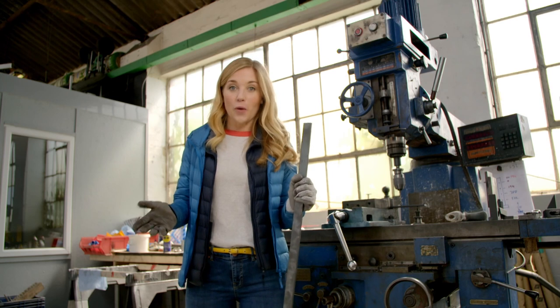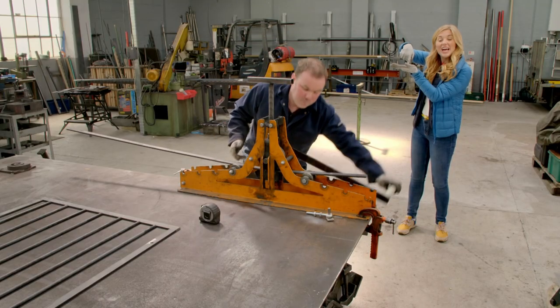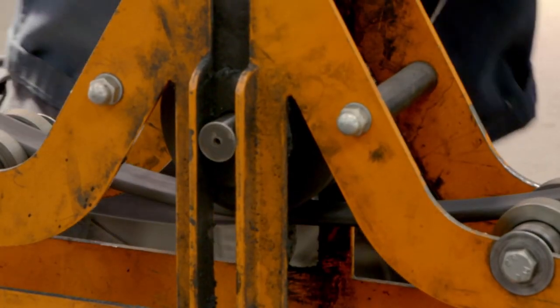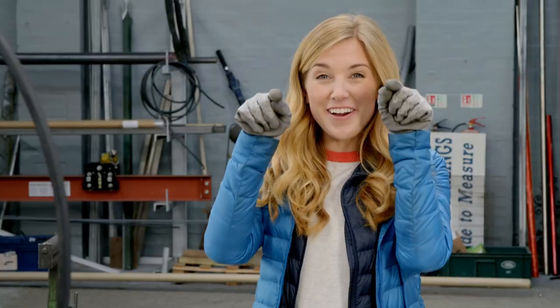Our gate is going to have a curved top, but steel is strong, so we're going to need a very strong tool to bend it with. It's called a ring roller. Now he's turning a screw and that puts pressure on the metal. Next he's turning a lever, and that moves the straight piece of metal backwards and forwards, and slowly the metal starts to bend. Looks like a big smile, doesn't it?